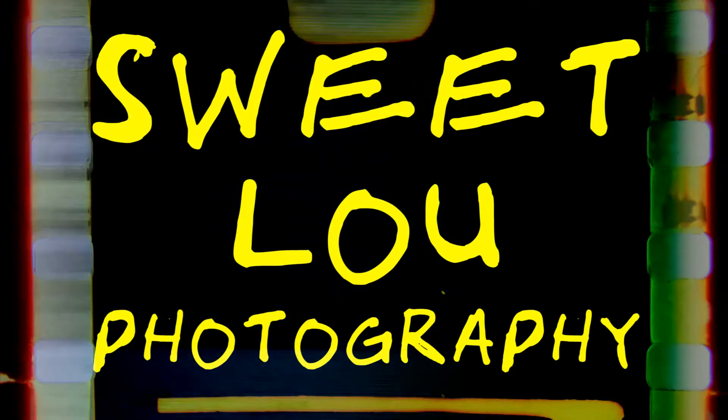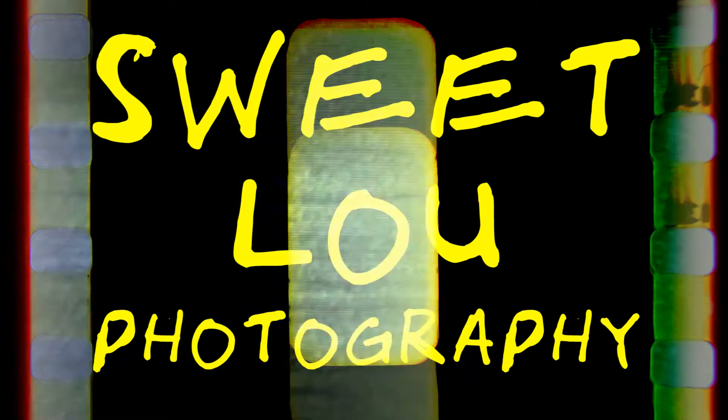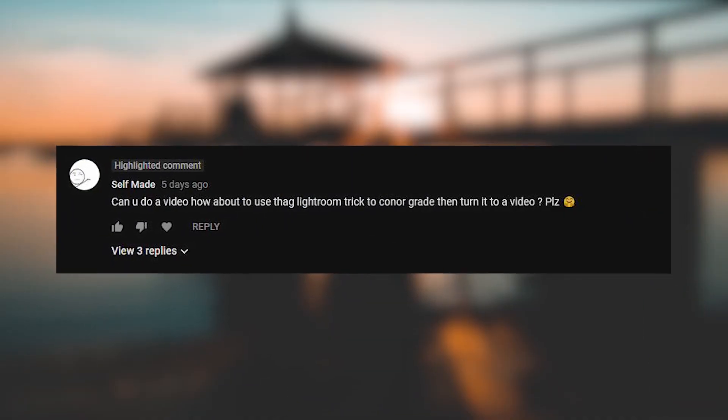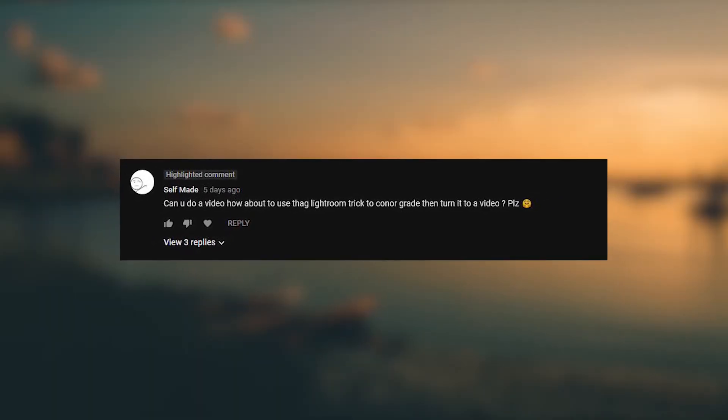All right, sorry about that diversion. I was just really excited. How's it going, sweet crew? It's your boy, Sweet Lou here. Is that nickname helping to foster community growth? And also, here's an advanced apology — I'm feeling a little bit under the weather, so my voice is probably going to be more annoying than normal in this video. Recently, someone commented on one of my videos asking me to do a tutorial on how I use Lightroom to color grade my Blackmagic Pocket Cinema DNG files. What a mouthful — that's a lot to say, and I used acronyms in my script. It sounds ridiculous out loud. I'm not changing it.